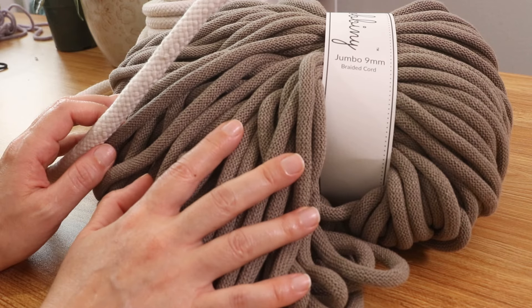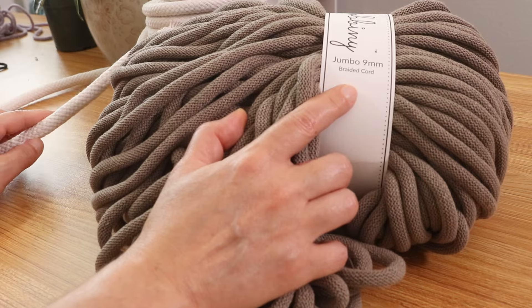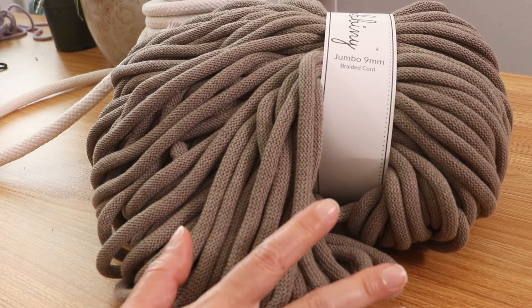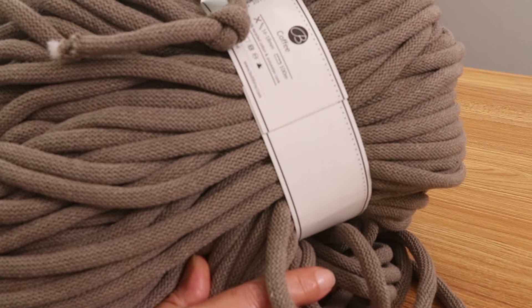In today's video I will be making a coiled basket out of half-inch filler cord and 9 millimeter braided cord. You will need a darning needle and some scissors, and I will drop a link to everything in the description box below. I am going to be using the color coffee.